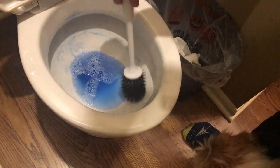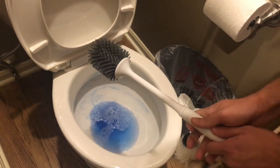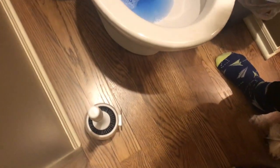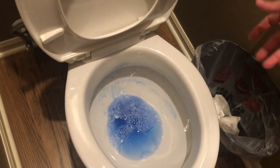Once you're finished, you don't really have to squeeze out anything because it's basically already off there. But in case there is, you just plug it back in there and wait for it to drain. Then you can just scoop that right back out into the toilet or the sink or whatever you'd like.